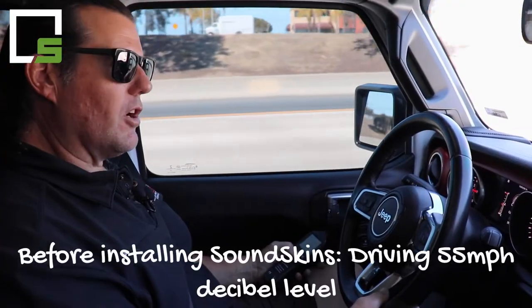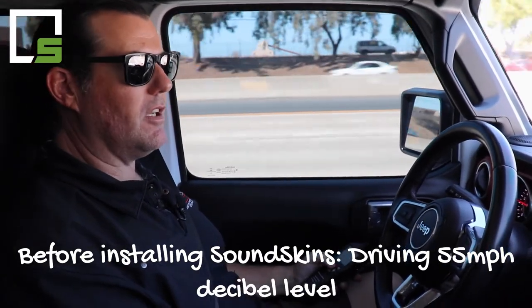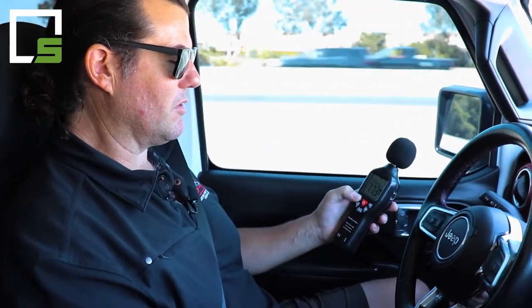We're in our 2021 Jeep Gladiator doing a decibel test. We're going to hit the same section of road at 55 miles an hour — this is going to be the before test. I'll turn on the dB meter, set it to max, stop talking, and you can see what the dBs are without sound dampening at 55 miles an hour.